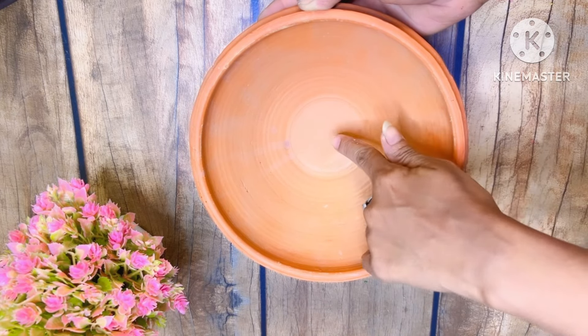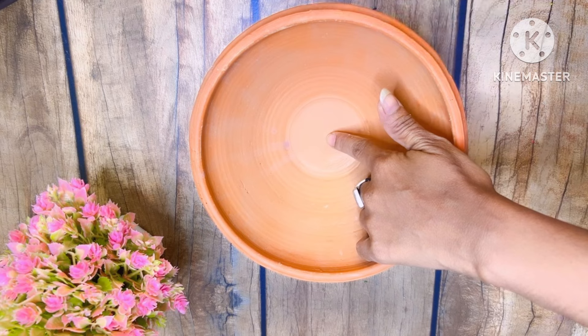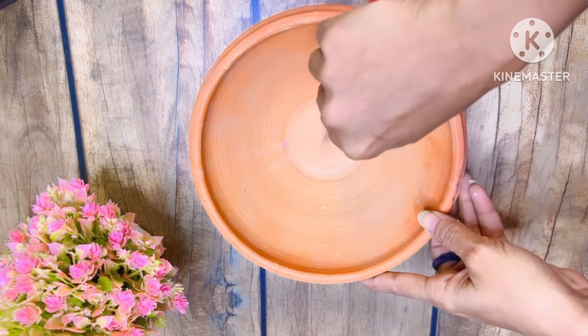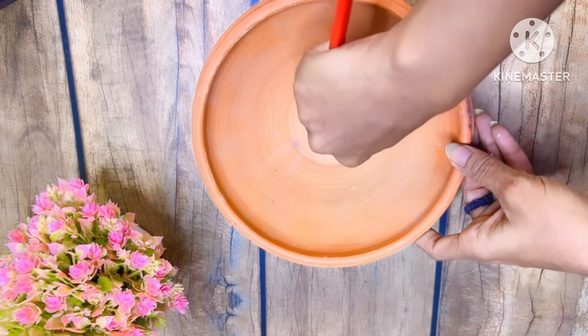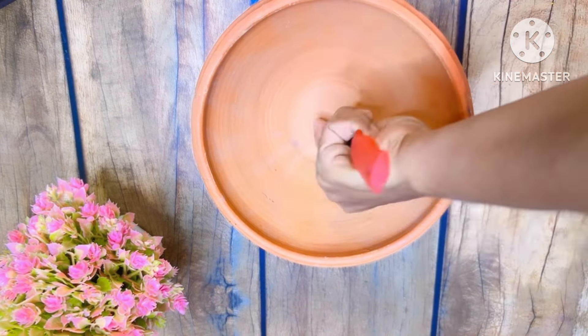For this, friends, I have brought clay here. If you don't have this shape or if you don't get it, then you can use it here — I took it at the time.